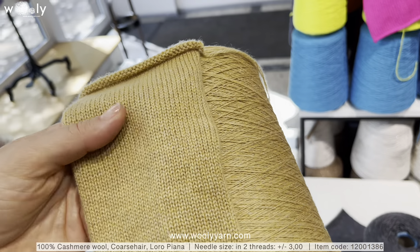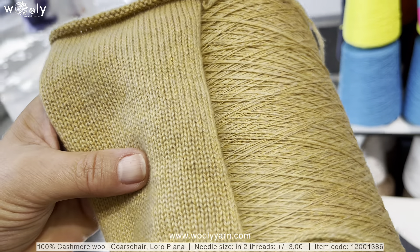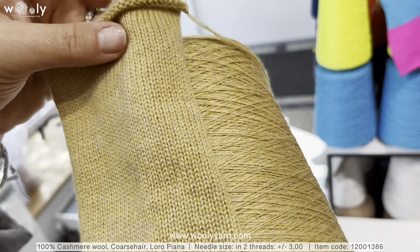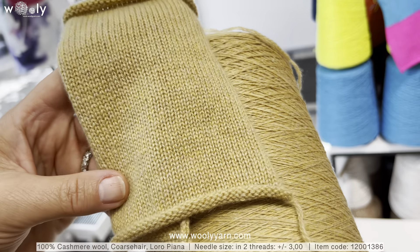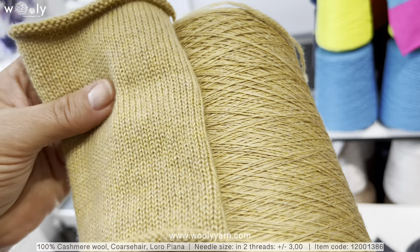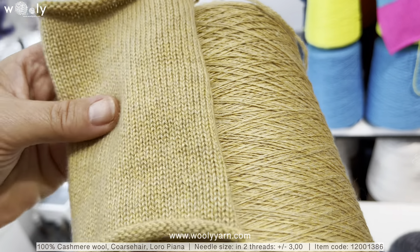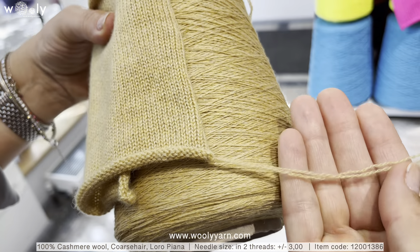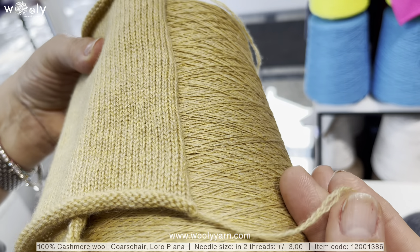One new color is yellow — it is melange — and the composition is 100% cashmere wool, coarse hair from Loro Piano. This sample is knitted in two threads on a fifth class knitting machine. As you can see how it looks in this spool and how it looks after washing — the difference is very obvious. It will open up a lot, as you know is typical for this coarse hair quality.